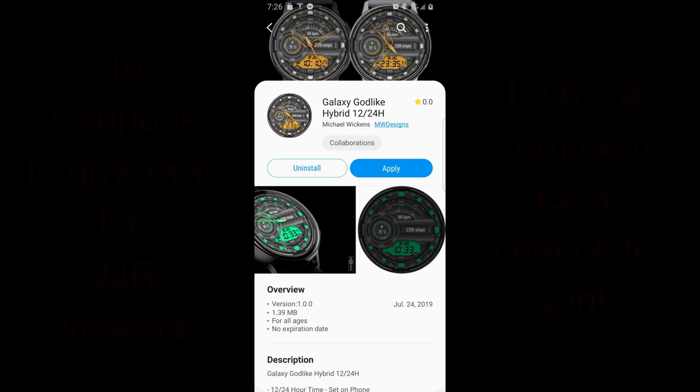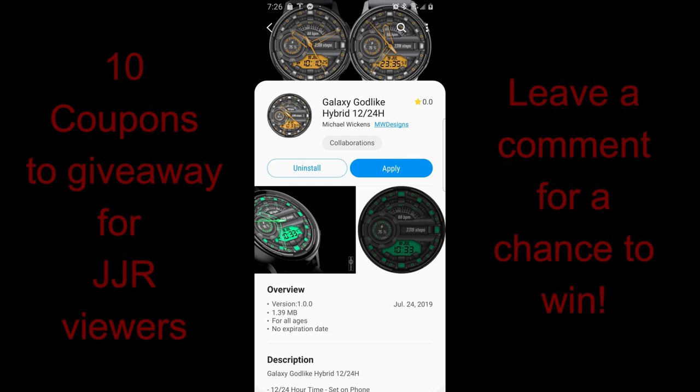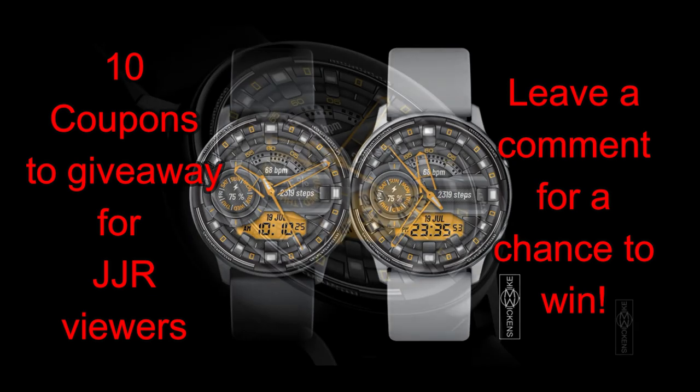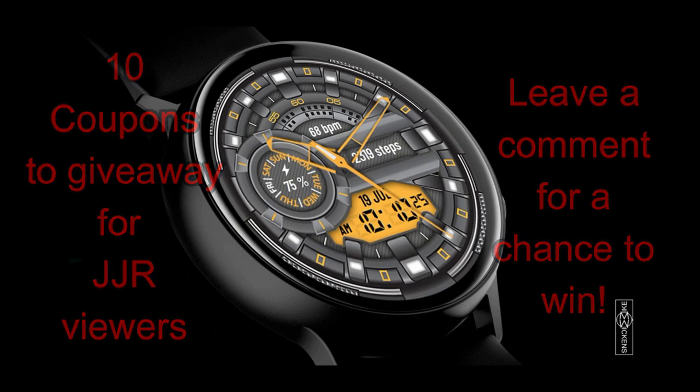Welcome back to the channel, guys. Thanks for joining me once again for another review and giveaway. I hope you've all been getting a chance to participate in all our giveaways, because we have 10 more coupons to give away this time for this design from our friend Mike Wickens. To participate, it is super easy — just leave a comment below and I'm going to randomly select the winners and let them know how they can get a coupon.